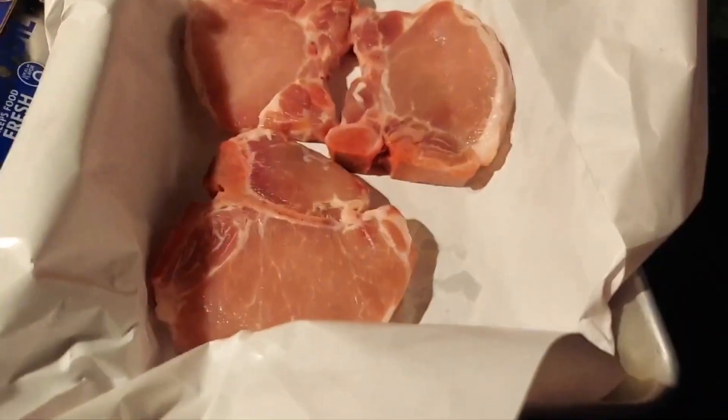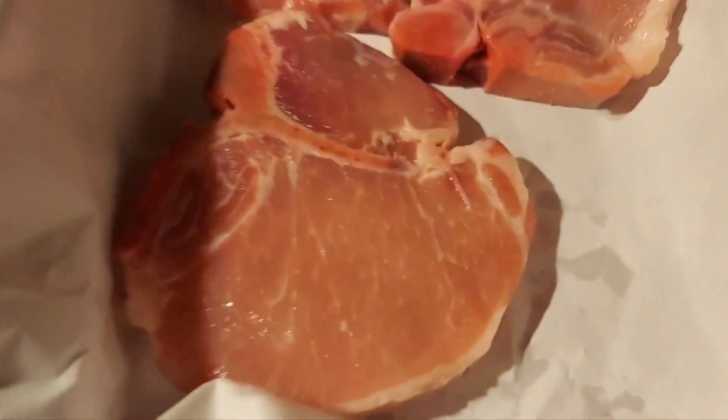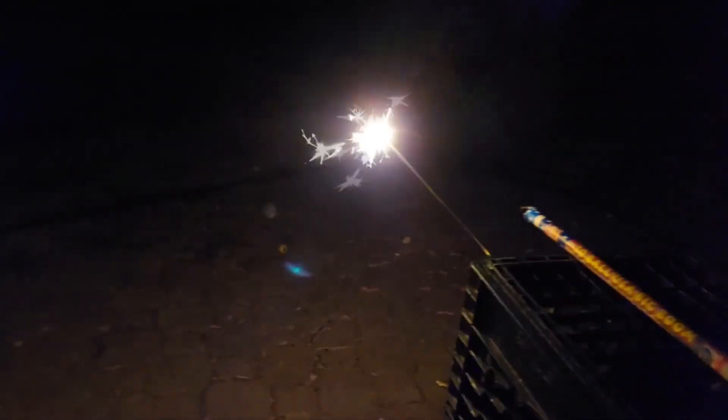Grill up some pork chops, baby. Throw them on the grill. Let's go check it out. Some pork chops right here, man. They got the bone in them. I'm going to fire that up. Saturday night fireworks, baby.